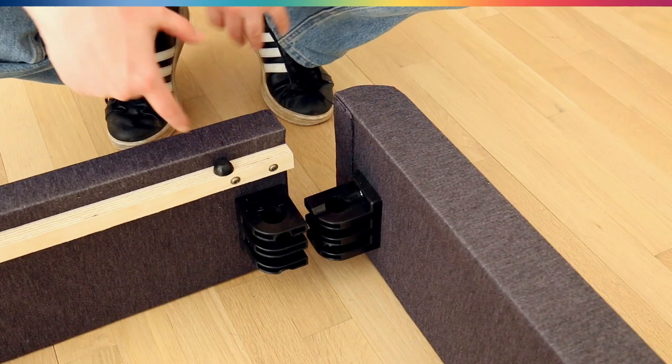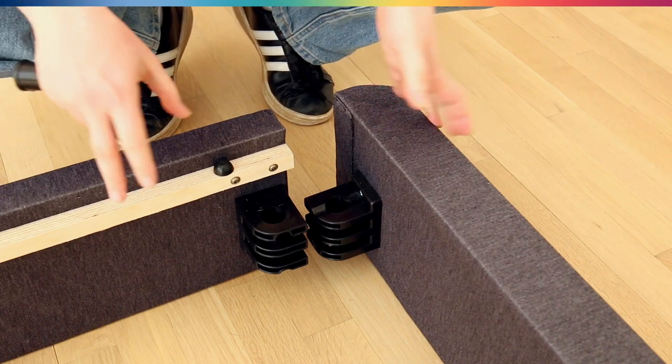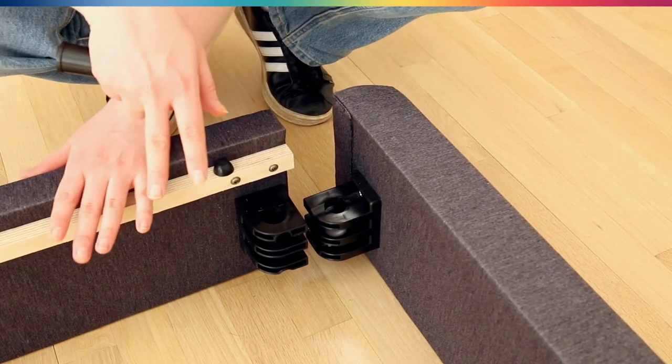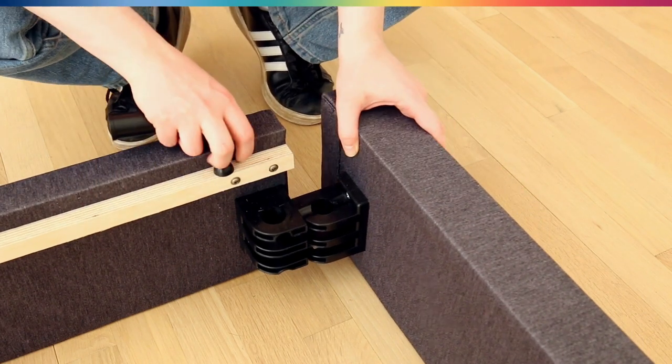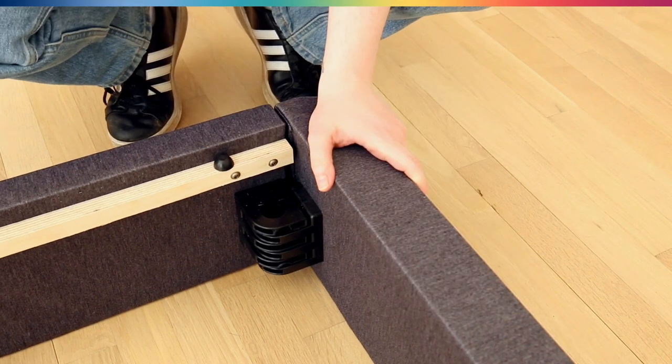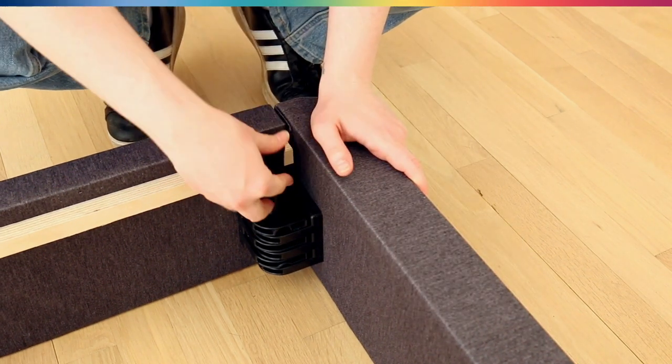You're going to want to fit these connectors together sort of like a puzzle piece so that the top of the side rail and the foot rail are going to be flush. Put that right in there and then you secure it with one of the pegs.